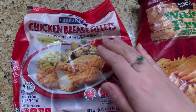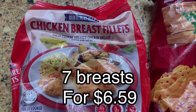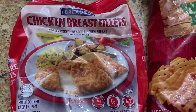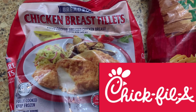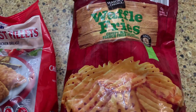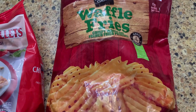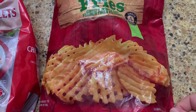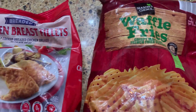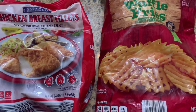Tonight we're gonna do a little review of these Aldi chicken breast fillets that everybody is saying tastes just like Chick-fil-A. We're really excited to try them out. I'm gonna throw them in the oven, and we also got some waffle fries since Chick-fil-A typically has their fun waffle fries. We're gonna throw these in the oven as well and have some yummy chicken sandwiches tonight with waffle fries on the side.